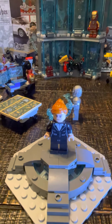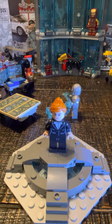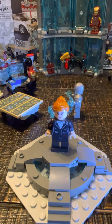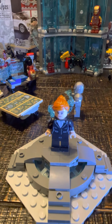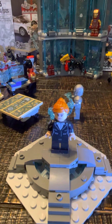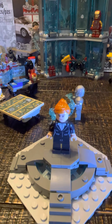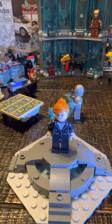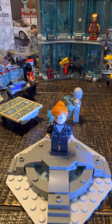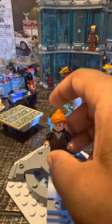Moving on to Pepper Potts — she's basically the same figure you got from the Iron Man Ironmonger Mayhem set. She's not all that good. I really wish they could use the face and hair from 2013, because I think that would make the whole figure look better. And for the legs, they just needed to use the Scarlet Witch legs from 2015, and that would have made the figure look a lot better. I just hope Lego can do better in the future with figures like this.